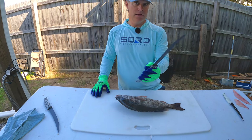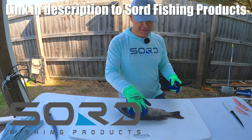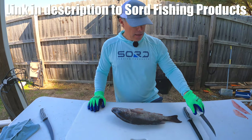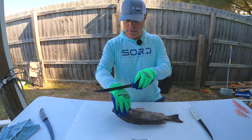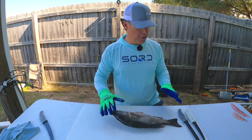I've got my sword serrated blade, which is good for cutting through the thick scales on these, and my flex blade here. I've also got on my Fish Monkey gloves — they help grip the fish, and they're lined with Kevlar, so it makes it really hard to cut yourself.